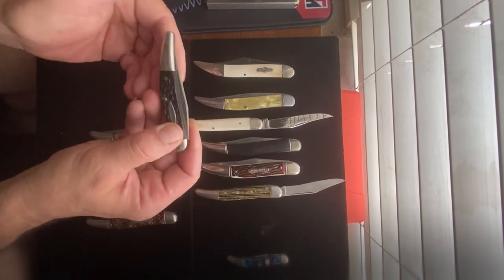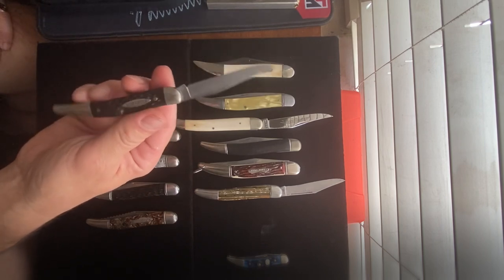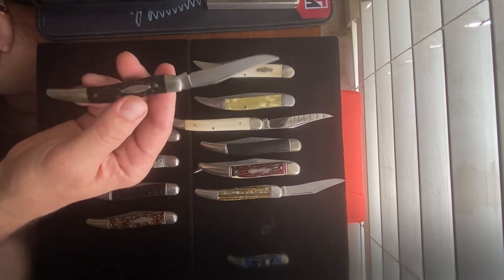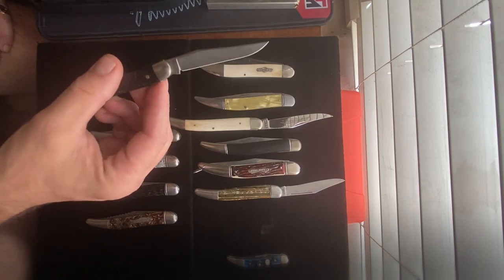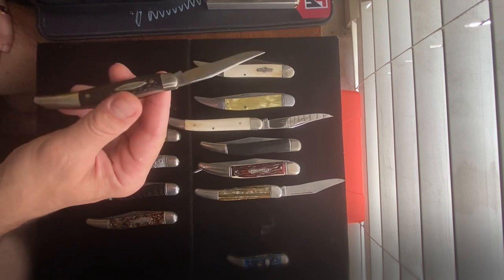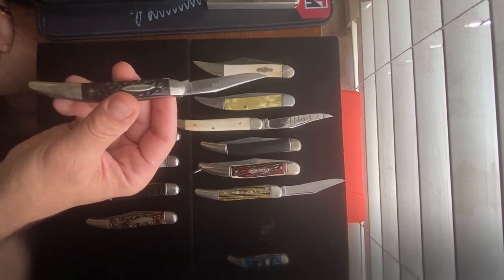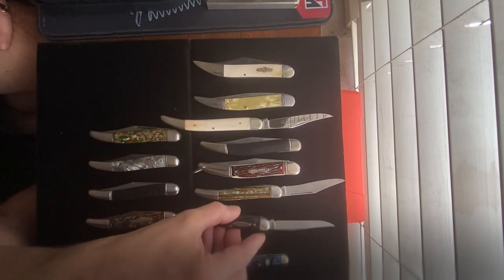This is an old Winchester toothpick — also one blade — and I found this one at a thrift store. I came in and asked the guy if he had any pocket knives, and he said he had just one. He showed it to me and I asked how much — he said a dollar. So I got it!